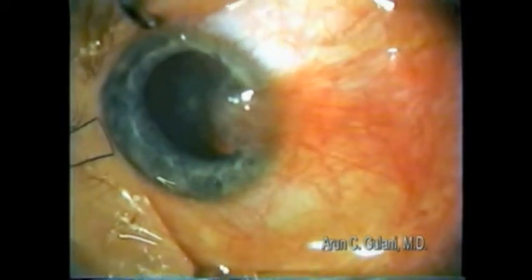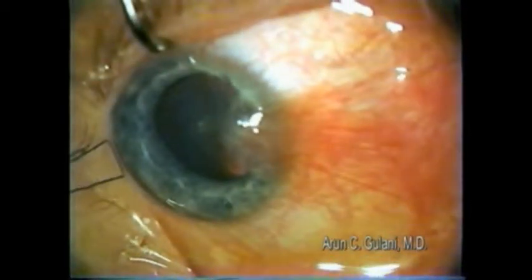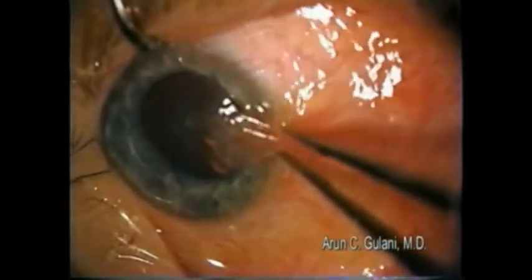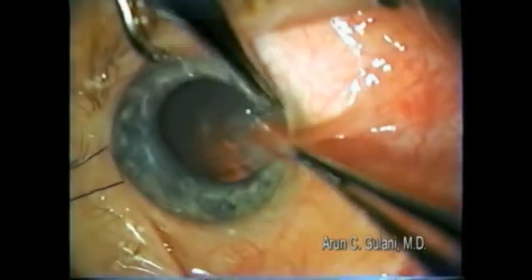This is a pterygium. In this case you can notice the fixation suture at the lateral limbus. My technique for removing the pterygium involves no cuts on the cornea.